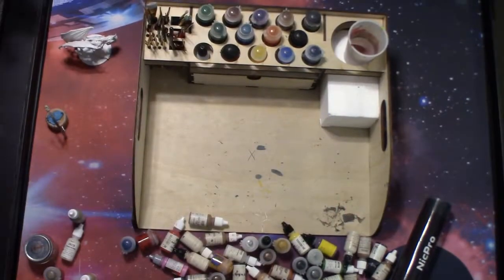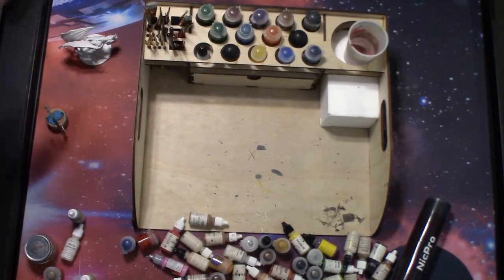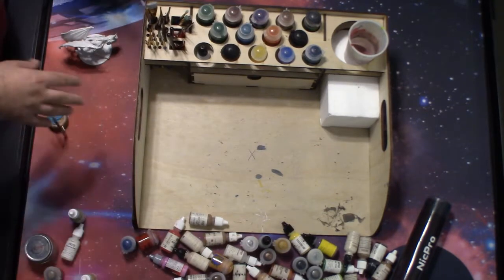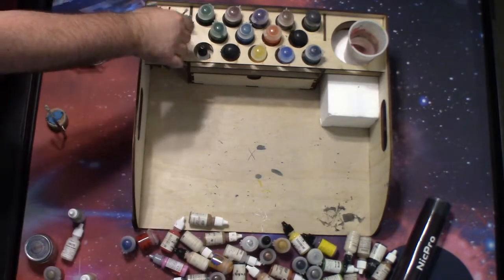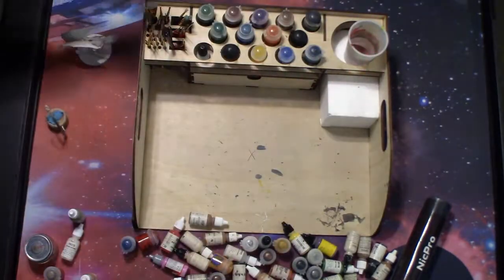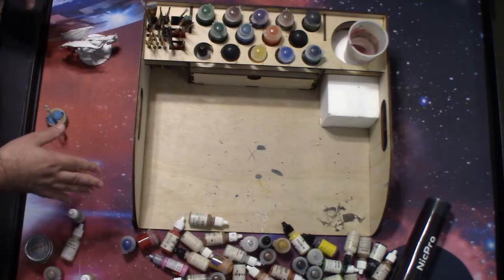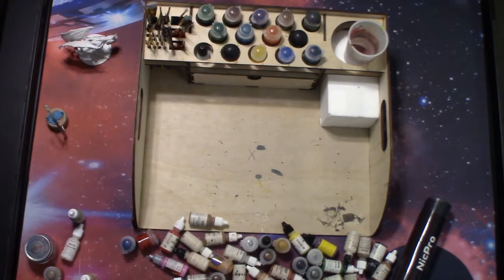Hey everyone, I want to do a product review of this paint tray that I picked up last Gen Con from Altruistic Gifts — I'll have the link for their website in the description below. One lucky subscriber is also going to get an additional paint tray that I picked up. When I bought this, I bought it with the intent to use it, figure out what I liked and didn't like, do a product review, and then give away the other one.